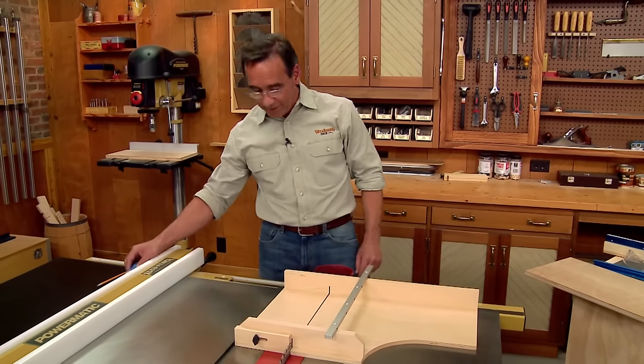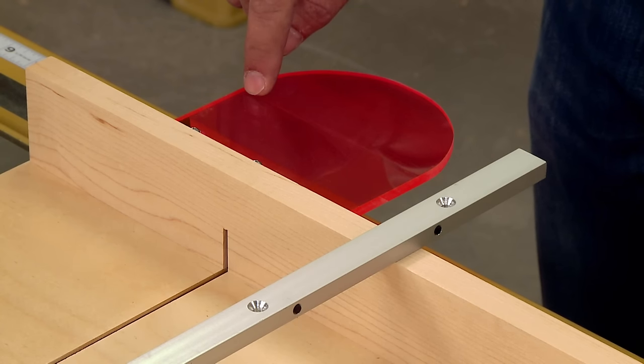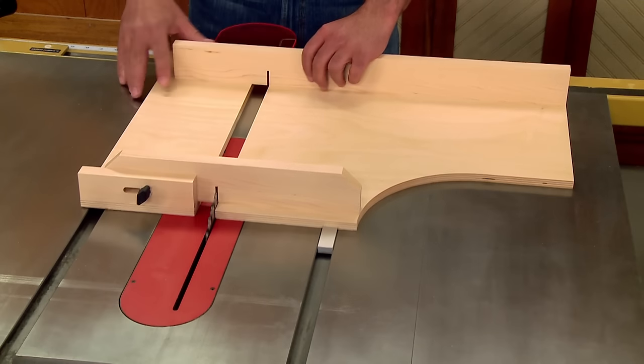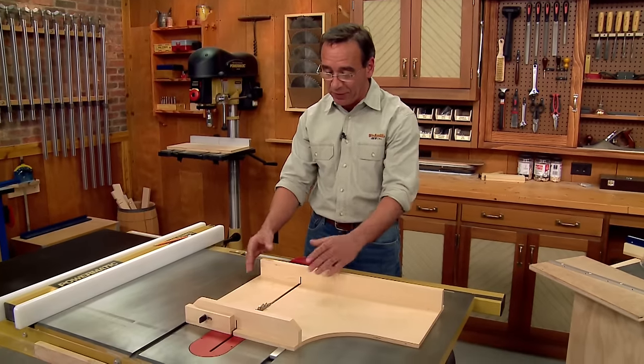We've also added a piece of orange acrylic back here just to make you aware of where the blade is going to exit the jig. But what really sets this jig apart is the two-part base. Because this piece can slide back and forth, you can adjust the jig for different saw blades.